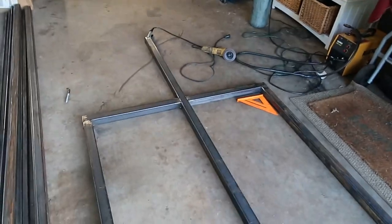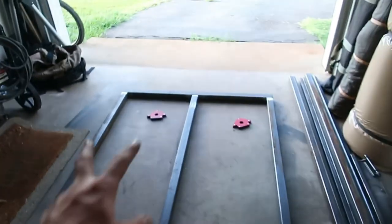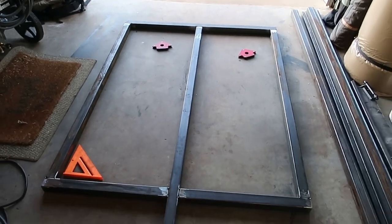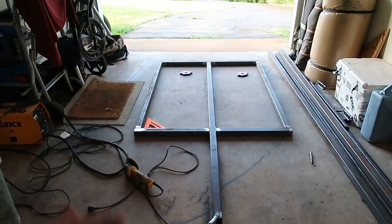We got our two front pieces cut — they ended up being 24 and about a 16th of an inch. That extra 16th is because of the little bit of extra space I gave on that back bar to allow the 4 by 8 aluminum sheet to fit later on. All tacked up and measured — it's within a 16th of being square, which is fine.